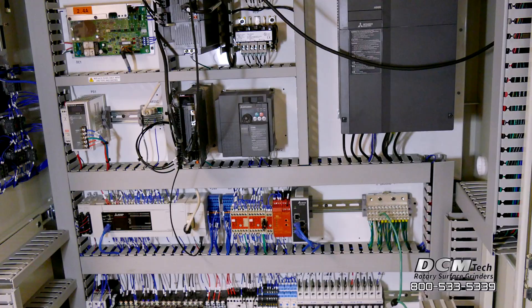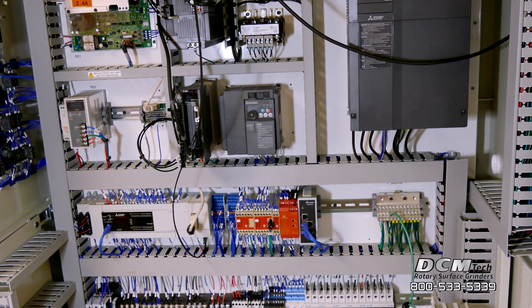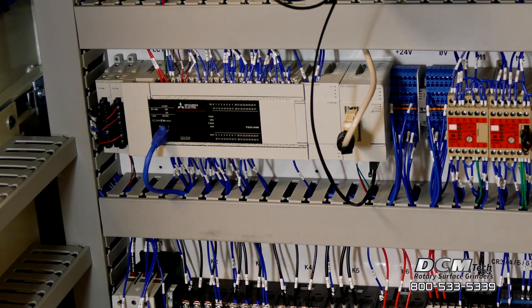Easily connect the machine to your network or interface via ethernet connection to remotely monitor the performance of the machine.